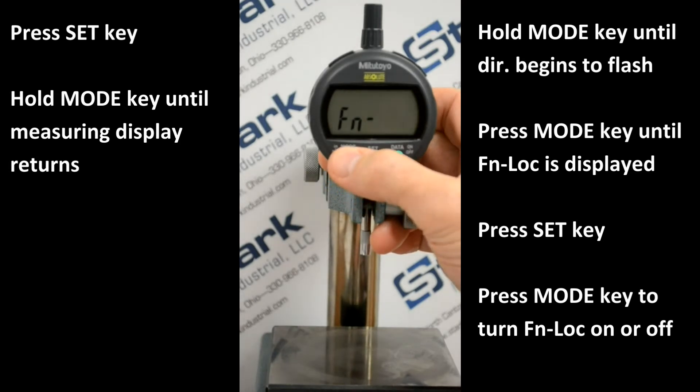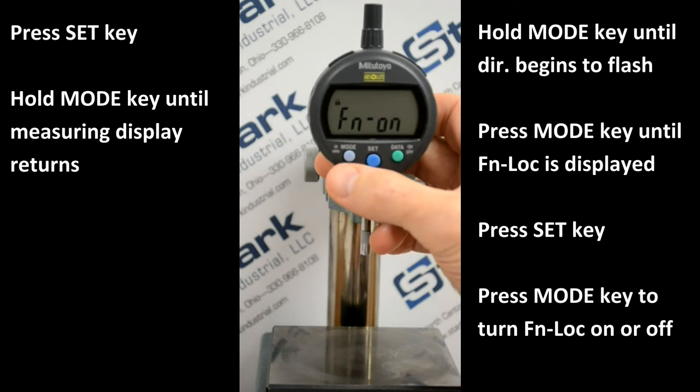Toggle Function Lock on and off by momentarily pressing the Mode key. To select the Function Lock state — on, as an example — momentarily press Set.